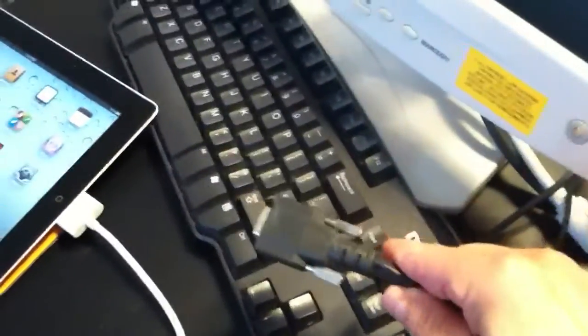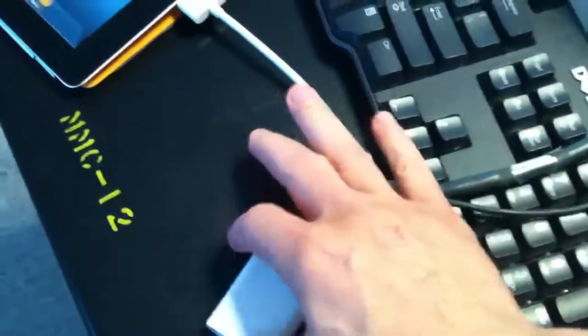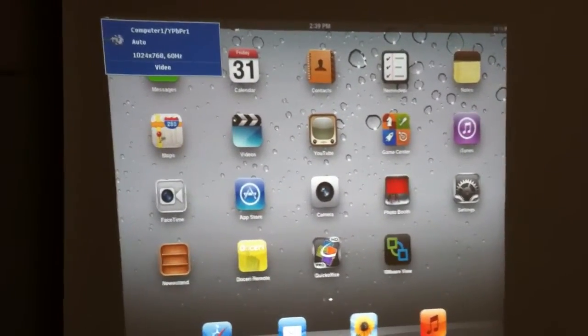Then I take the cable that's meant for laptops and I plug it into the iPad. If the projector is on and the computer is off, it immediately detects the iPad and displays it. I hope this helps.